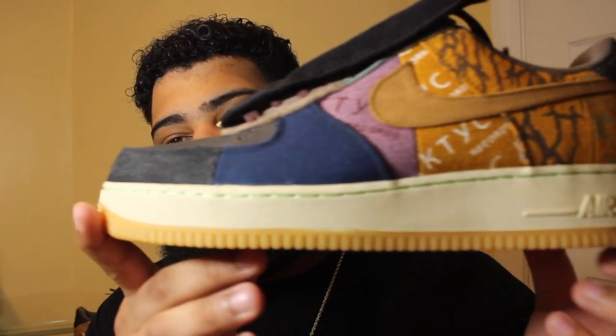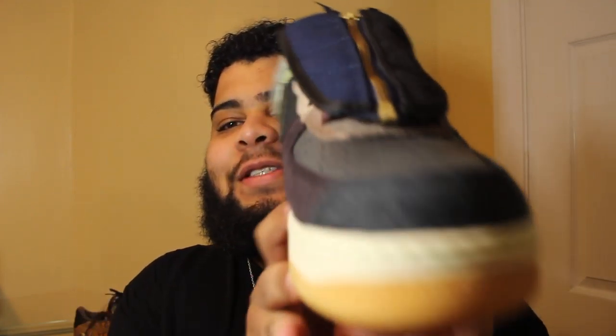Bang! Cactus Jack Air Forces. It's Travis Scott Forces, whatever you want to call it.